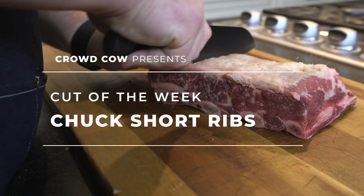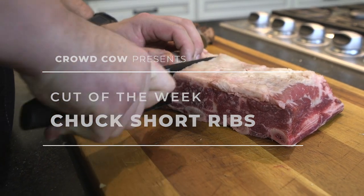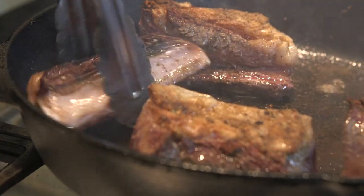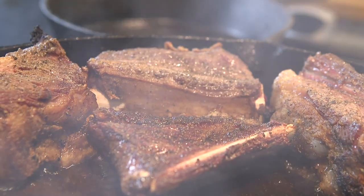You cut parallel to the bone. Hi, welcome to Cut of the Week. This week we're talking about chuck short ribs.